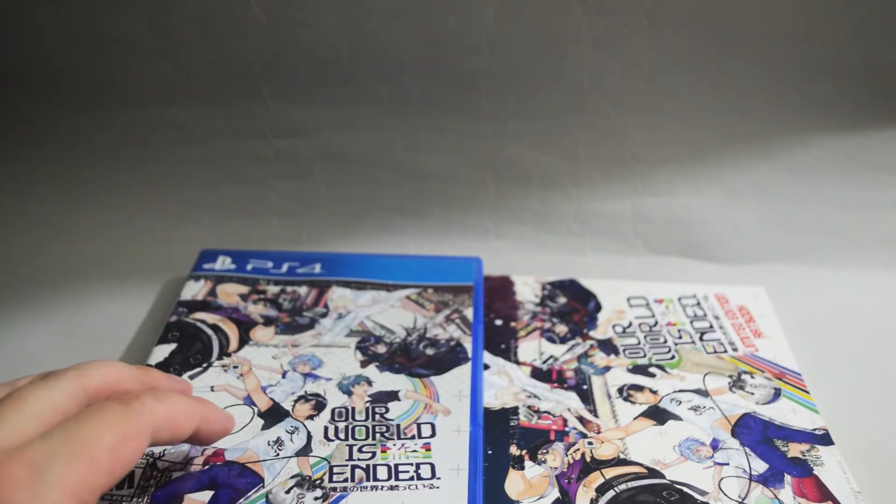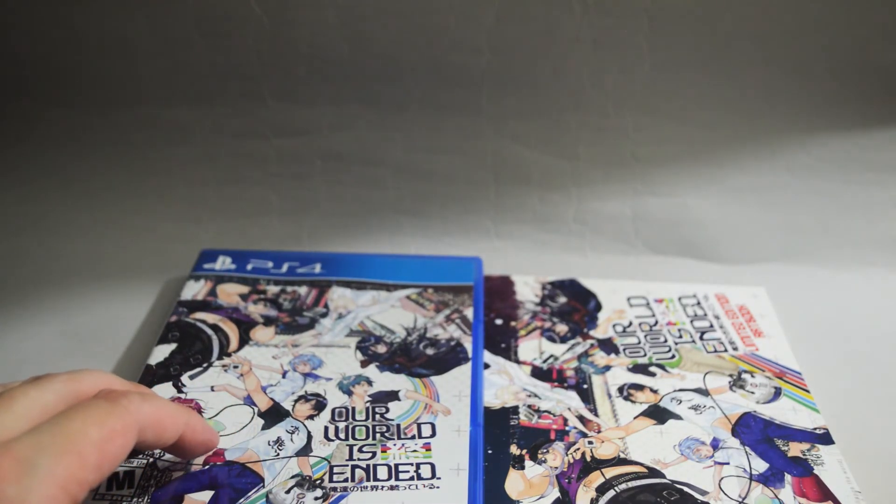So this is Our World is Ended Day One Edition for PS4. Thank you for watching and don't forget to subscribe for more unboxing in the future.